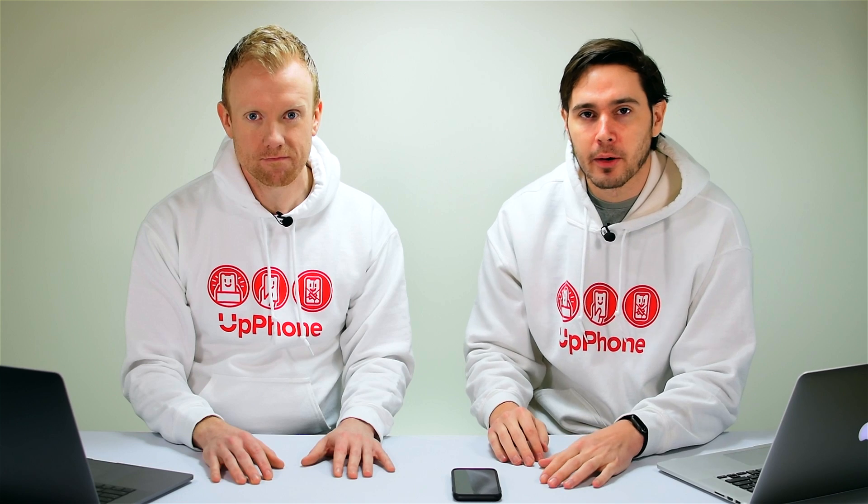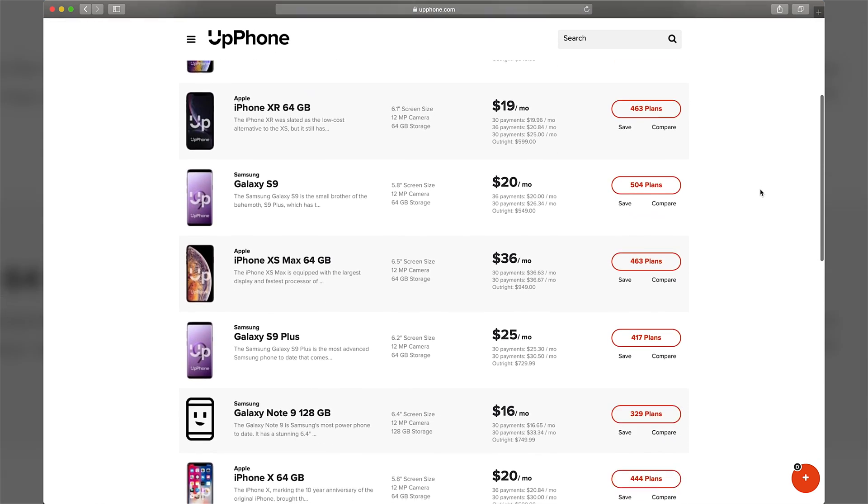If you do need to get a new phone, we've got a great resource that'll help you out — Upphone's phone comparison tool covers every cell phone and every wireless carrier. While you're there, get a new plan and save some money on that too.